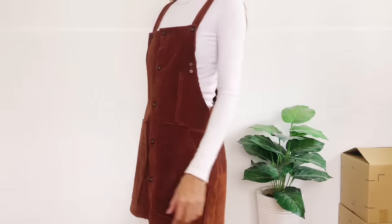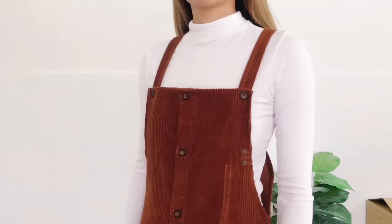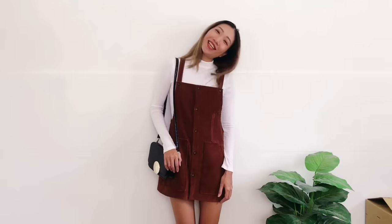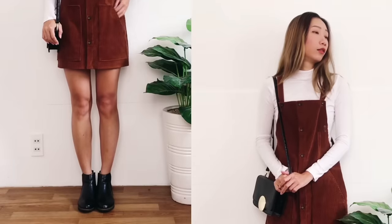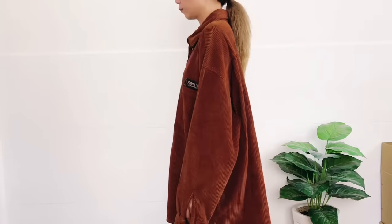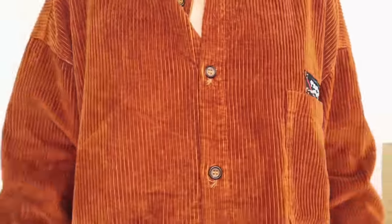Hi everyone, welcome back to my channel. My name is Jess and I love doing DIY refashion old clothes into the new simply but pretty way. It's autumn now and I love layering in this season, so I make the overall dress from a men's shirt. I'm so excited to share with you how I did it. Here is the shirt before the transformation — I love the color and the fabric, it's so autumn.